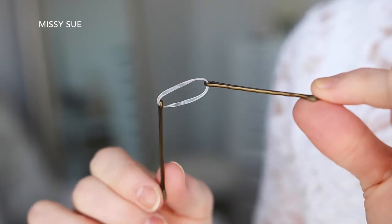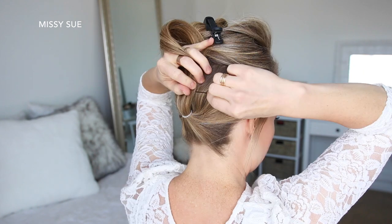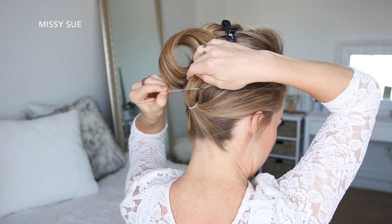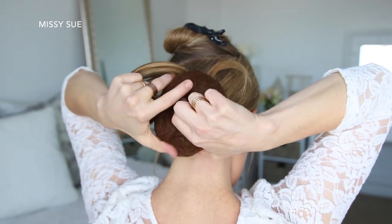Now I'm going to take a clear elastic band and slide two bobby pins on opposite sides of the elastic, and then I'm going to bring the ponytail up and lay the elastic band over the hair, then slide the two bobby pins into the hair underneath the ponytail to secure it in place.